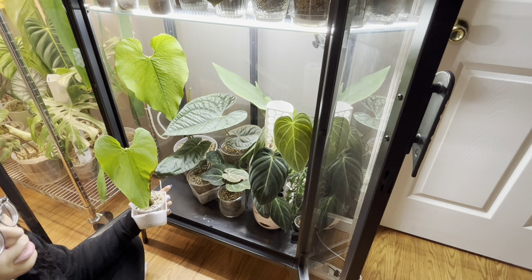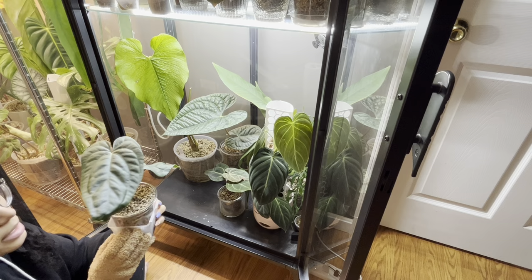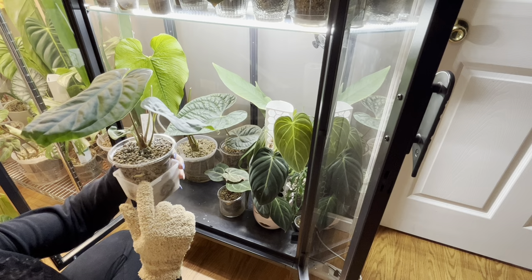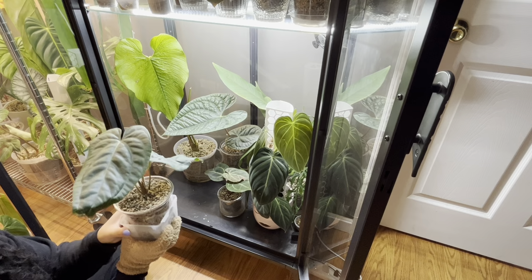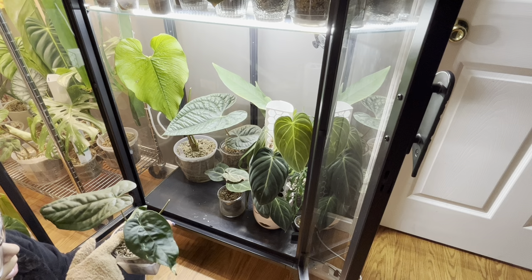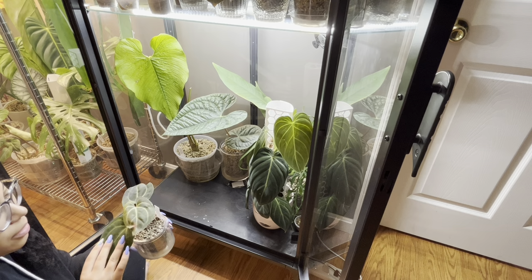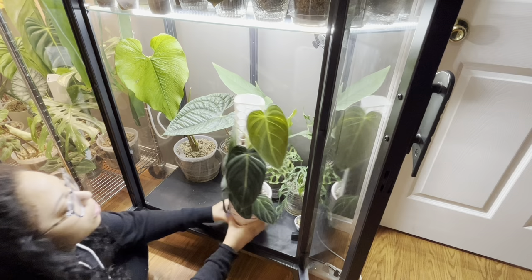This is our BestEA crossed with necrolaminum GG - this thing is insanely happy and pushing roots everywhere. There are crazy roots even at the top - fat and juicy. There's mildew on the top and it's pushing a new leaf, so I just want to get airflow. Our Besta pink - the newest leaf is starting to harden off, still not completely there but it's working on it, and it's definitely gotten a lot bigger since the unboxing, which is nice.